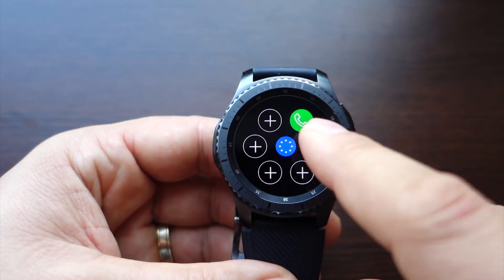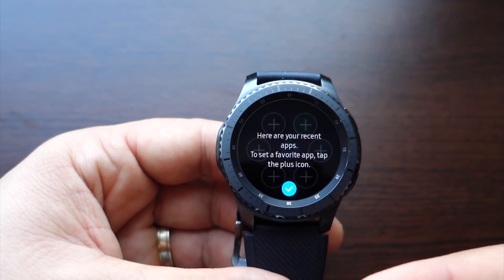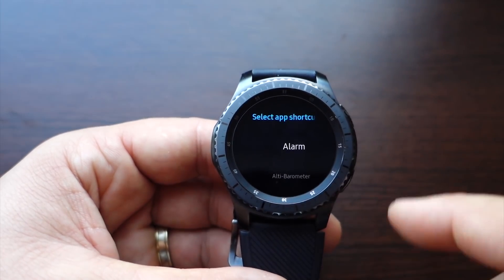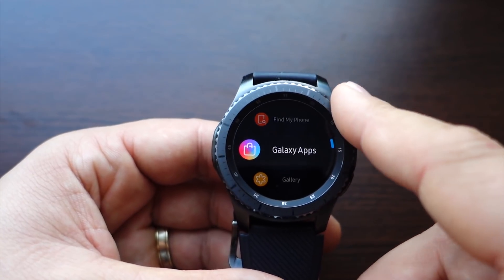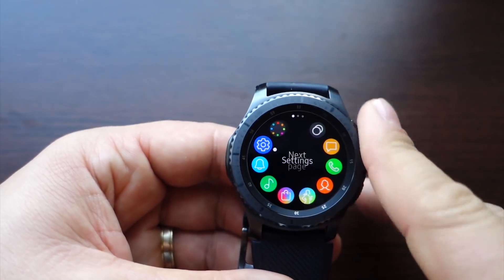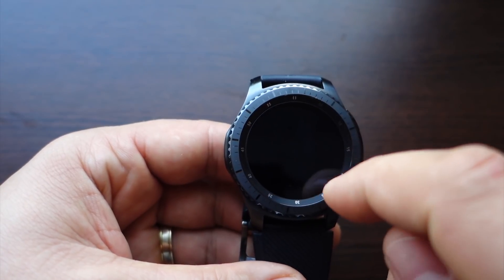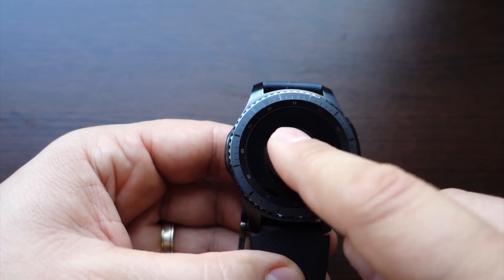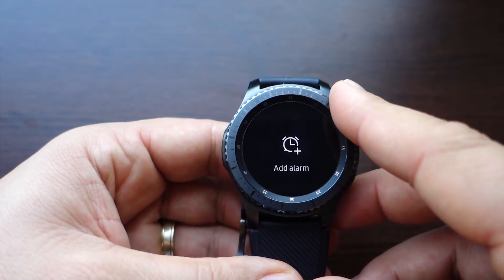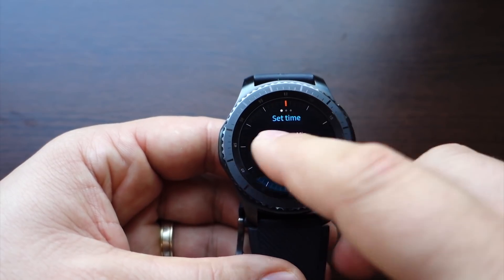Another new widget lets you see your last used applications and add your favorite apps — very useful for quickly accessing recent apps when you have many applications on your watch. You also get the calendar widget, and you can add other widgets simply by clicking on them. The alarm widget is super simple, fast, and intuitive.